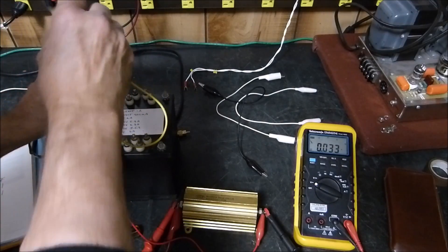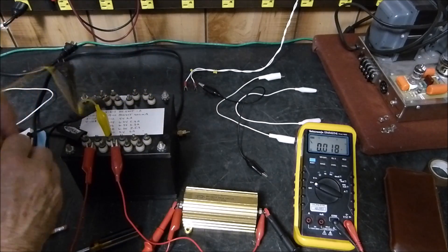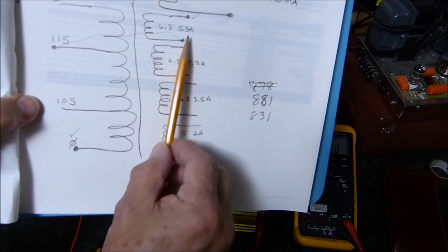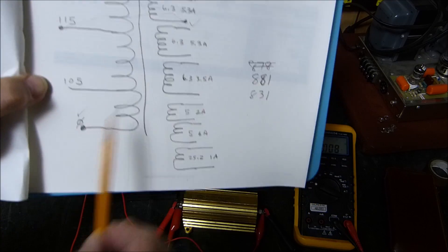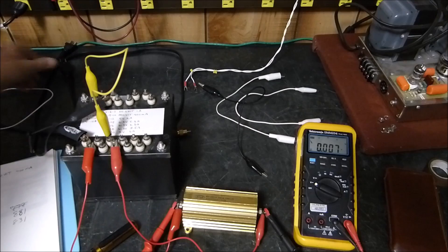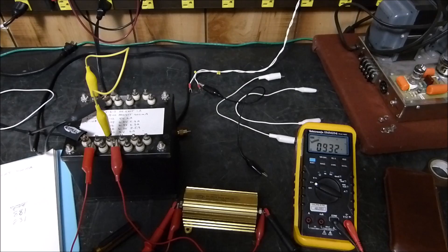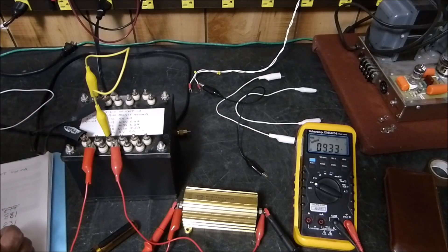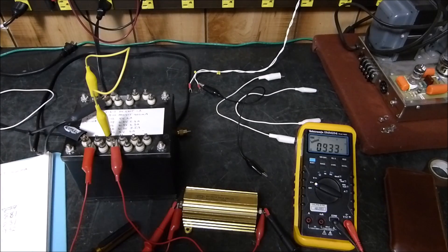All I did was reverse the phase. Instead of getting the wire to that side, I hooked it to this side, and now we put our 120 volts from here to here. Watch what happens — it went up to 932! We've got a boost out of it. I didn't know it would work like that.